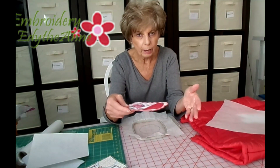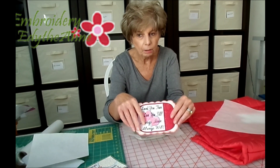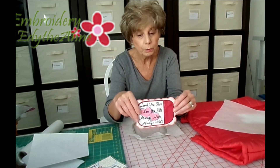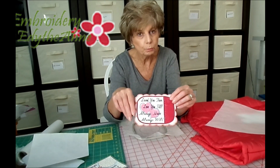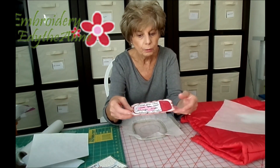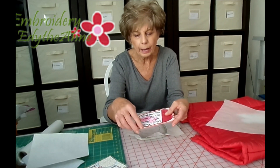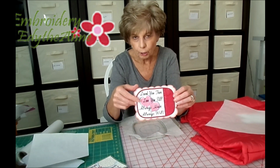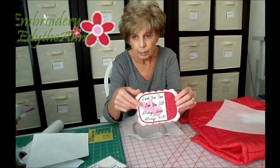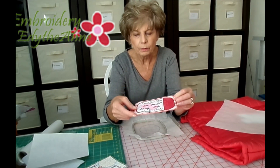This is just what I've started adding to our instructions. Up until now they have not been in the instructions. So if you have instructions that don't say to do this and you prefer this method, just do this instead. This applies to any design that has raw edges, like our satin-edged mug mats, our coasters, our bookmarks, and some of our freestanding flowers — that sort of thing.